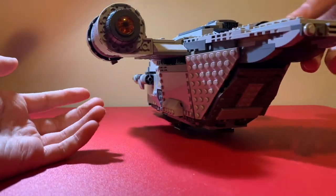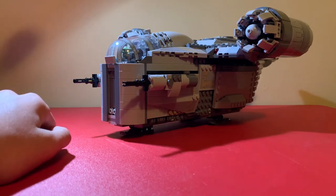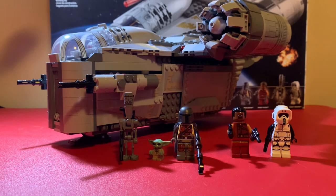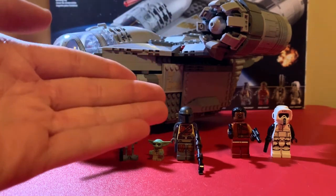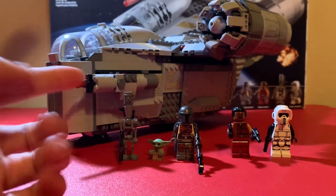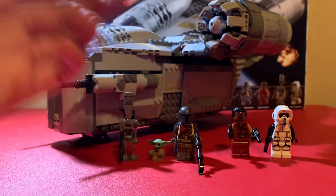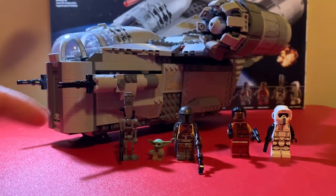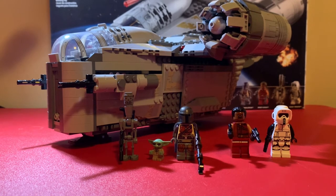This set is great for playability and I think it's really accurate to the show as well. Overall, this is a great set. My only flaw is the minifigures feel a bit bland — you don't get the Beskar armor Mandalorian, and Greef Karga could have been better. But IG-11, the Child, and the Scout Trooper are really nice figures. Overall, amazing build and amazing playability — I'm giving this set a solid nine out of ten.